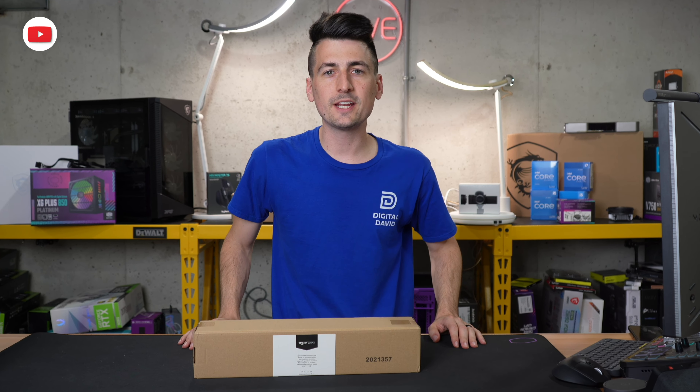As you've come to expect from Amazon Basics items, we basically just have a sticker letting us know what's in the box. Let's go ahead and open it up and look at the tripod and all the contents. First up we have a nice zippered carrying bag with strap, followed by the tripod itself with the Amazon Basics logo and branding.